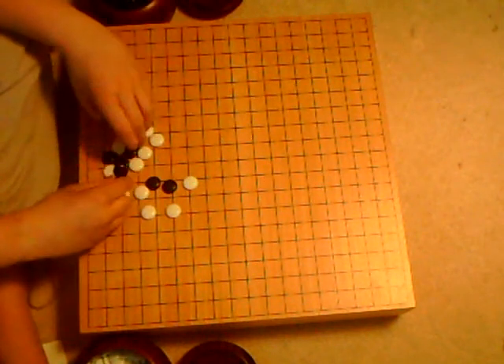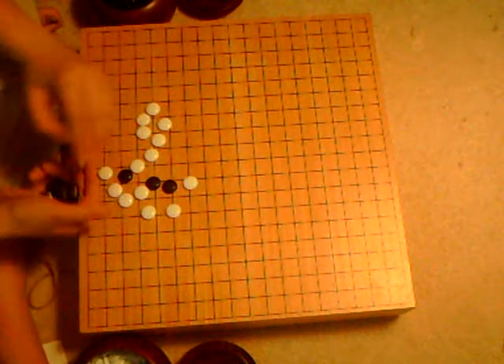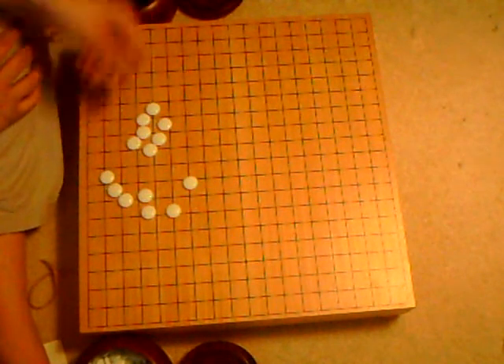You're also going to need some way of pieces. You could probably in the beginning use pennies and nickels, or anything you can find. Right now I'm actually using plastic Go pieces.